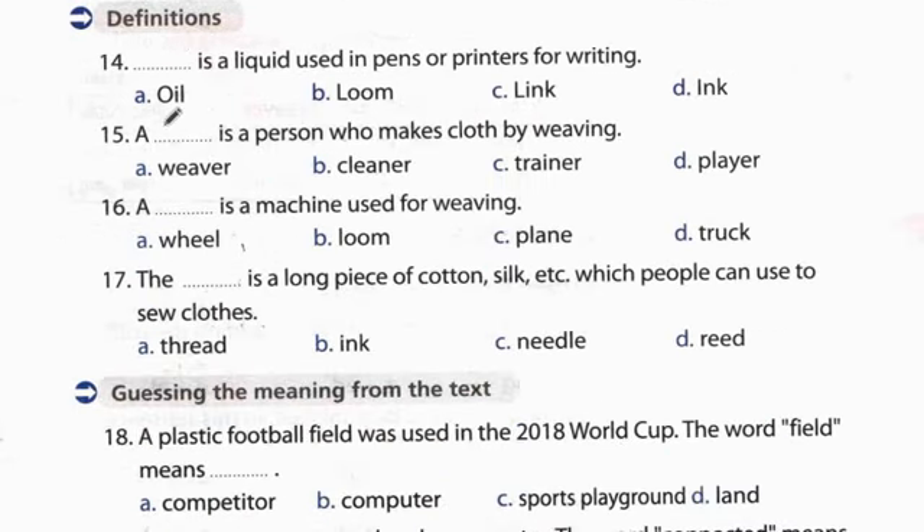Now definitions. Question 14: Ink is a liquid used in pens or printers for writing. سائل يستخدم في الأقلام أو الطابعات للكتابة. The answer is ink. Question 15: A weaver is a person who makes clothes by weaving. الجواب weaver.